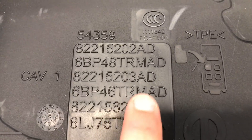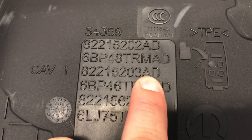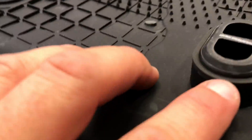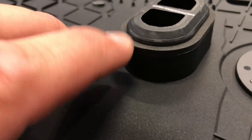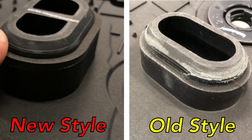Now let's take a look at the new version. You can tell the new version by flipping the mat over and you can see 82215203AD — the AD is the new part number. What changes did they make? Look at this rubber seal — it's more of a foam — and then there's a bridge in the middle of that. The new one has a bridge in the middle, I guess because people have dropped stuff down in there and lost it right down to the road.